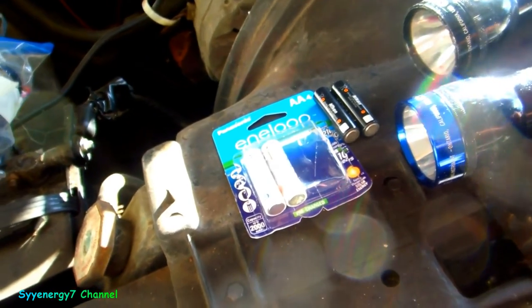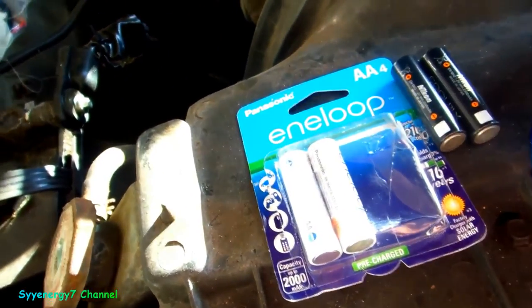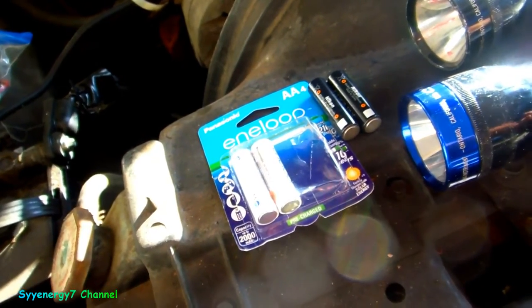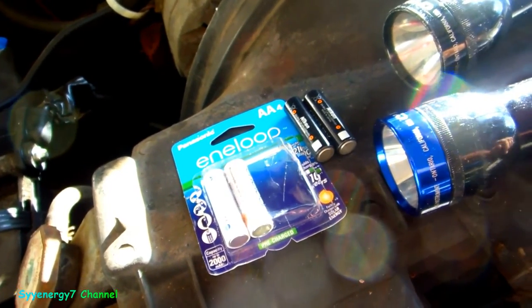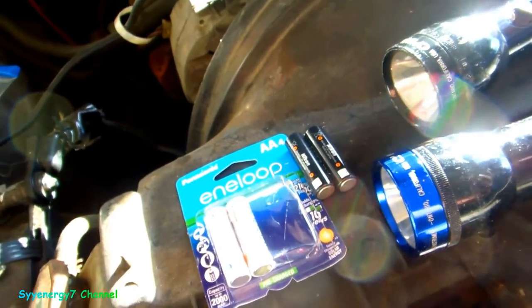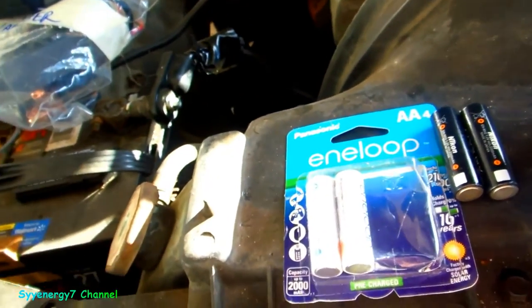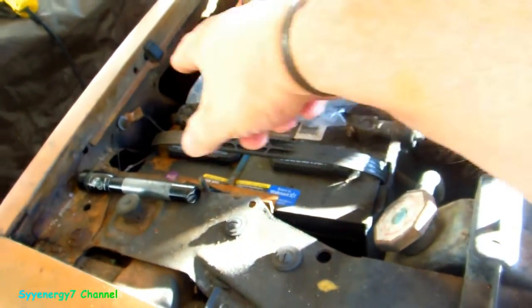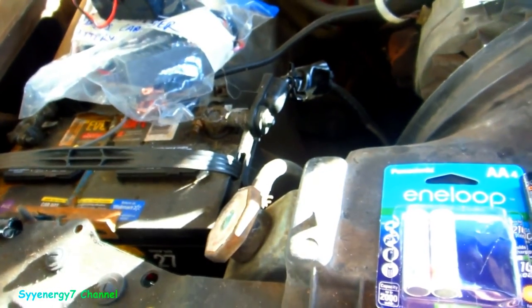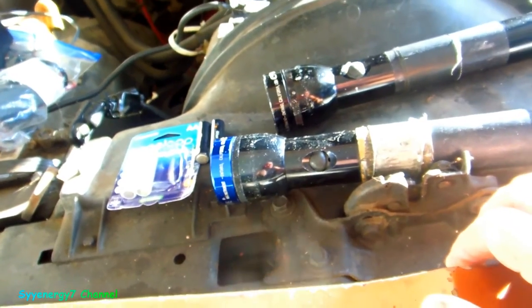Once you invest into this stuff, it's going to keep going for many, many years and you'll recover the cost. I think these low self-discharge NiMH batteries are a very good idea especially for flashlights you don't use every day. Scotty Kilmer was talking about using a flashlight like a drop light — I was planning on doing this anyway. He made an LED drop light with a couple of alligator clips to the car battery, which is a smart idea, but I like using rechargeables.